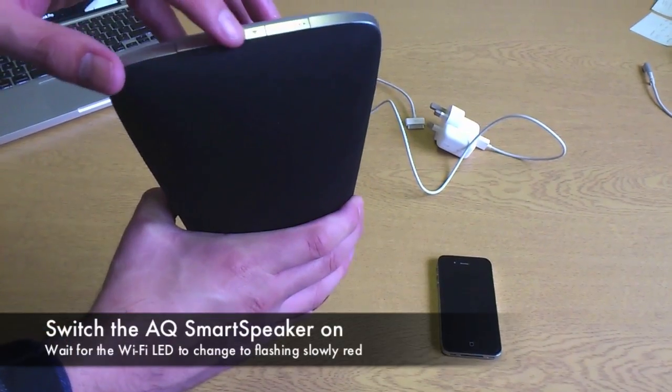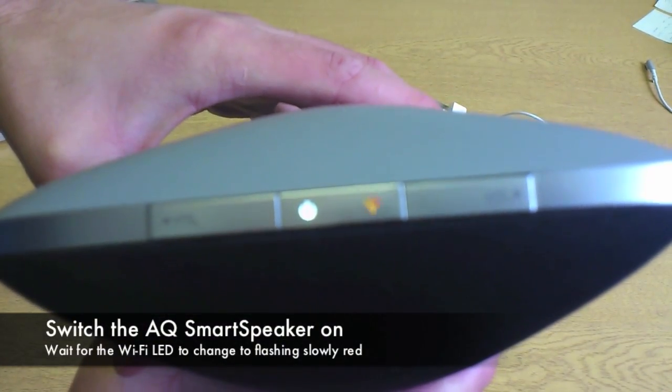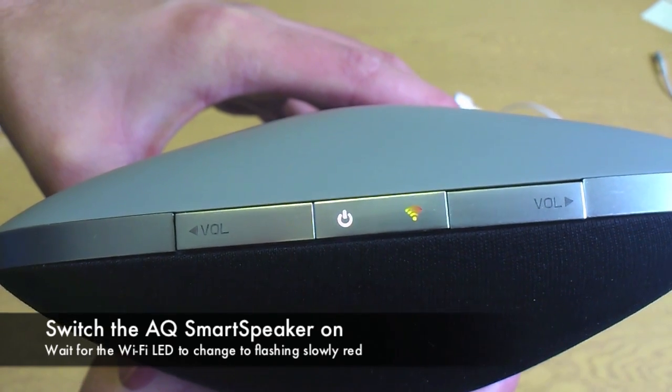Now press the power button briefly to turn on your smart speaker. You then need to wait a few seconds for the WiFi LED to flash slow red.